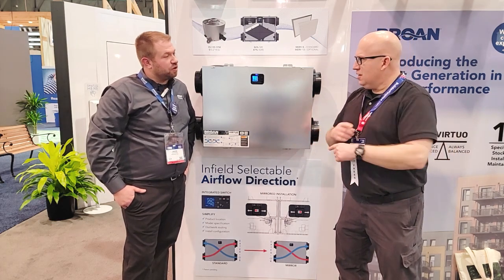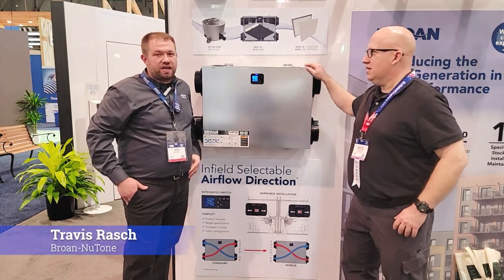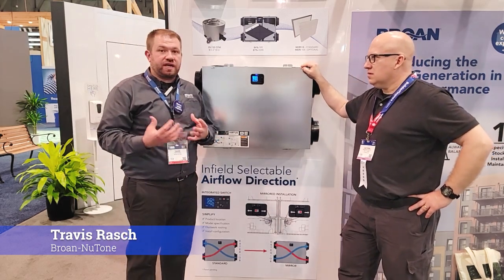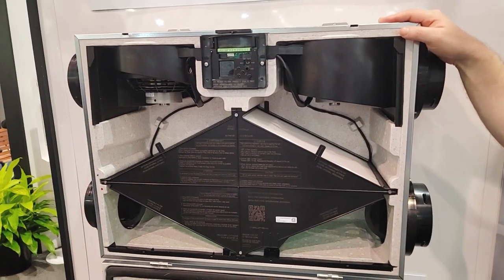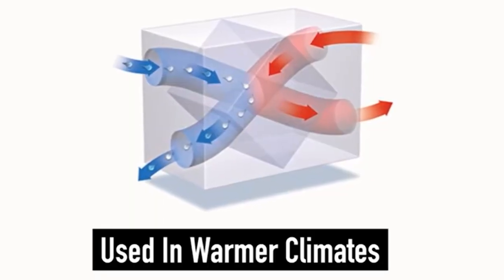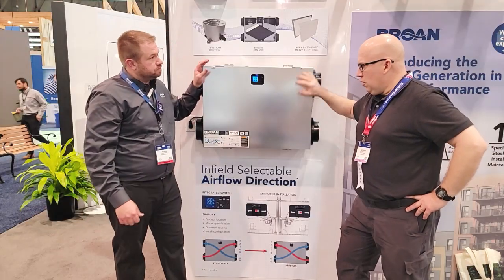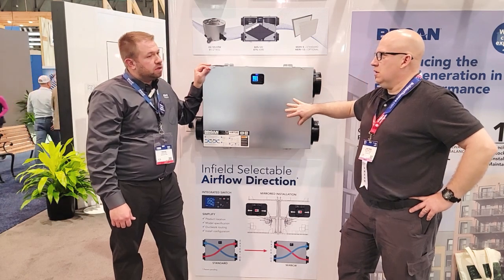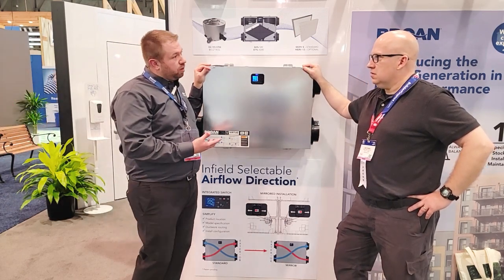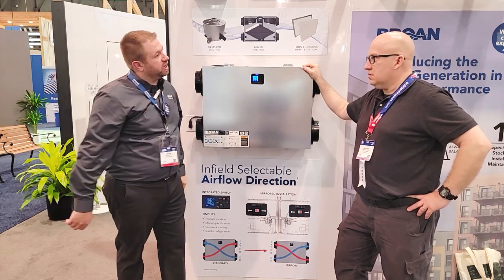So ERV — energy recovery ventilator — we're taking fresh air in, moving it through a filter, and taking the stale polluted air out of the home at the same time and at the same rate, using that to temper the incoming air. Through that ERV we're able to deliver fresh, filtered, tempered air to the home. This particular unit is up to 84% sensible recovery efficiency.